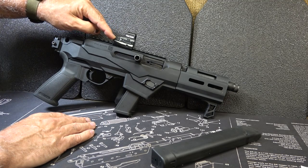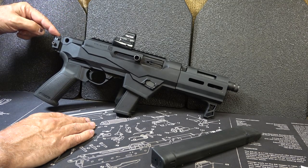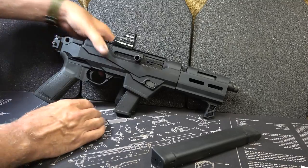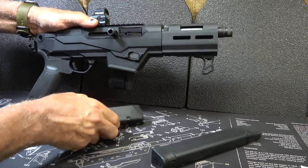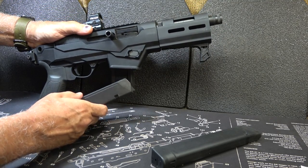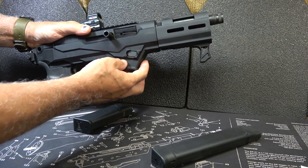On here we have one of the Holosun Red Dots — this is the 407C — and then we have an SB Tactical Brace. But these are not included with the Charger. Let's go ahead and make sure the gun's unloaded. We're going to drop our magazine, check the chamber, and it's empty. It does come with a 17-round SR9 magazine, and it does come with a magazine well insert.